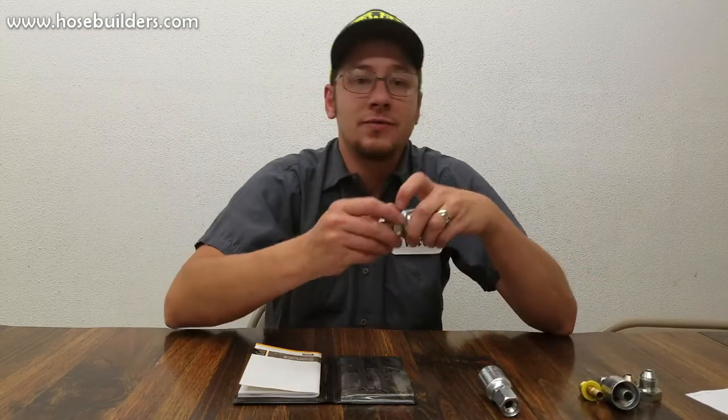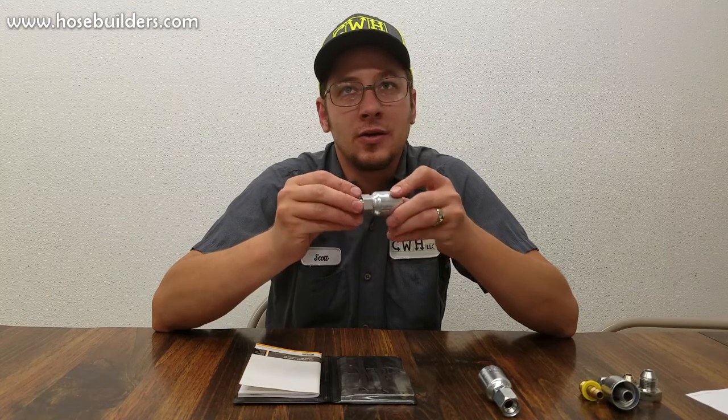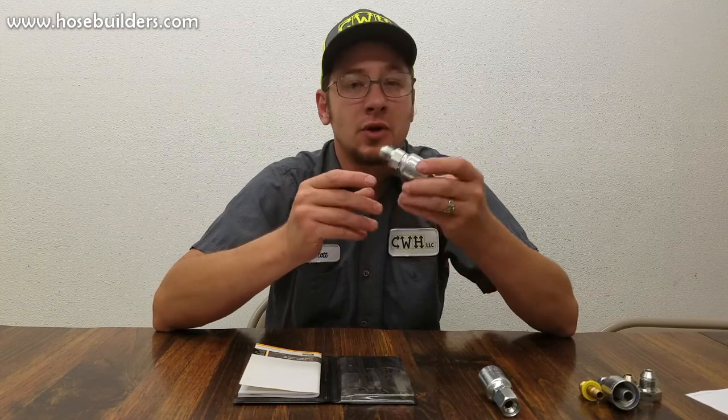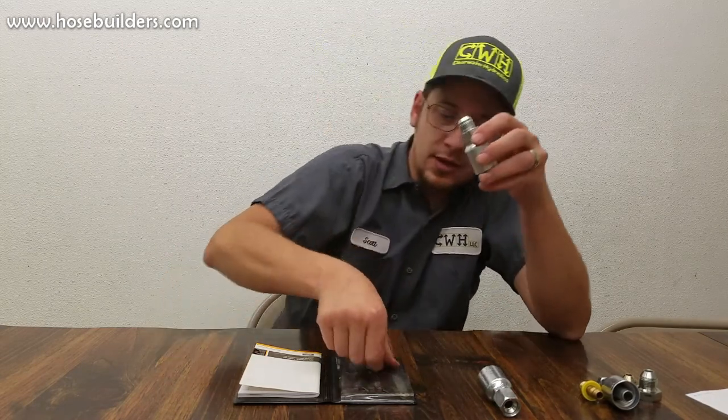Hello, I'm Scott with Clearwater Hydraulics and today we're going to talk about JIC fittings. JIC is a 37-degree flare fitting, also referred to as an AN or Army Navy fitting. JIC fittings were made in place of AN fittings as they're not as tight of tolerances, but they perform the same function and are a lot less expensive. So they often replace AN fittings now.